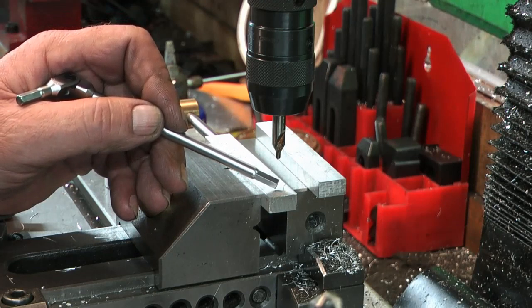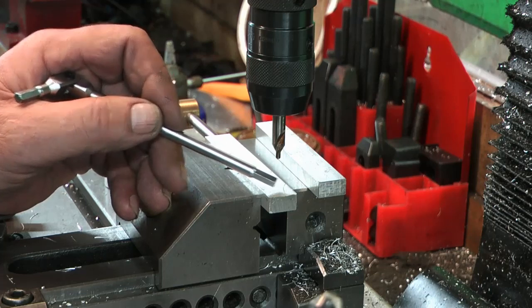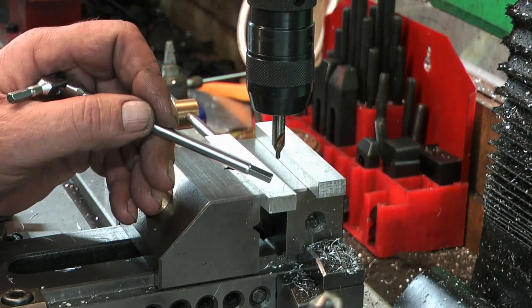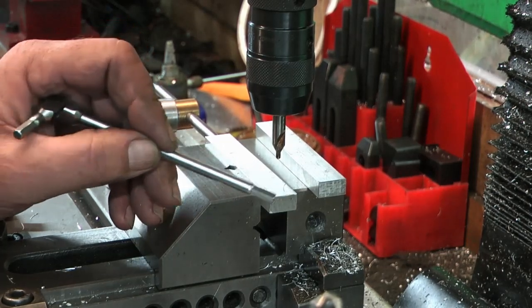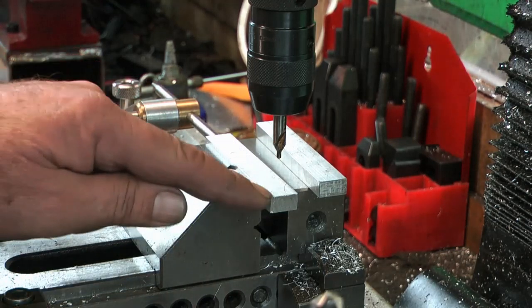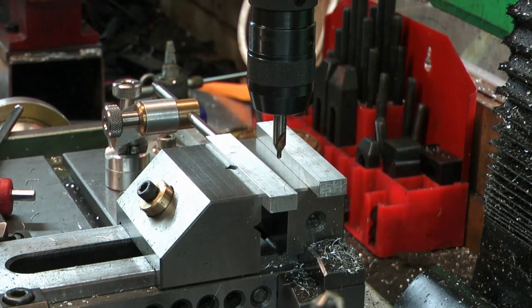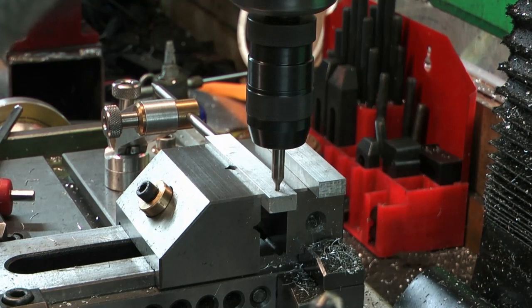I'm actually going to put a needle bearing in here. The needle bearings I've got are 6mm bore and 10mm OD, and they'll fit within the thickness. So I'm going to drill and ream 10mm. The distance in is half of 563 — that's 281.5. So I've centered it up, moved in 281.5, stopped there. Everything's set against a stop. I did set it on a parallel and I've taken the parallel out. I'll do both holes in this one, then put the other one up on the same datums.